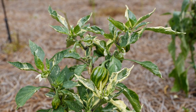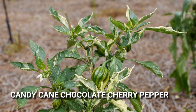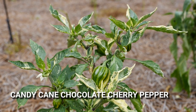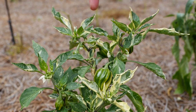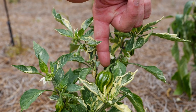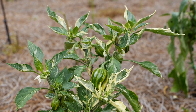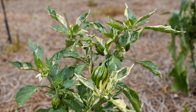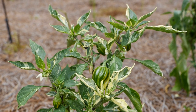In our edible ornamental selections this year, we have a new introduction from Ball Seed — it's Candy Cane Chocolate Cherry Pepper. This is a sweet pepper or bell pepper, and it's got this wonderful variegated foliage. If you take a look at the striped or variegated fruit — later on when this fruit matures it looks like it's going to have various colors in terms of purples and reds. It's supposed to be really bright, so later on in the season when this matures we'll give you guys an update.